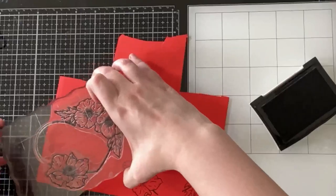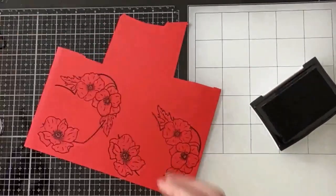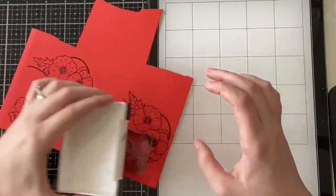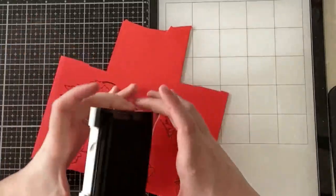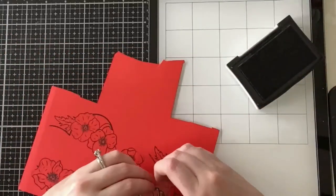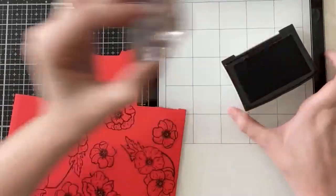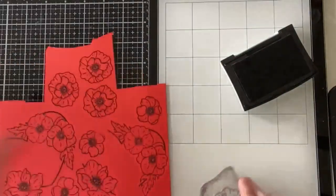I am inking up the flowers on the heart but I don't really need the heart portion, so I'm not inking up the entire heart. I just want those flowers — this is a trick if you don't feel like coloring or if you're not confident in coloring but you want to have dimension on your images. I like to stamp on colored cardstock and then add some ink to add a little bit of shading right in the center of the florals. I ended up stamping way too many flowers than I needed.